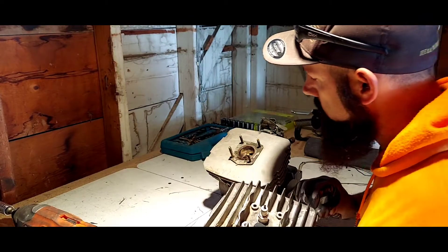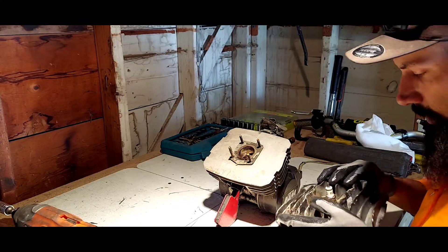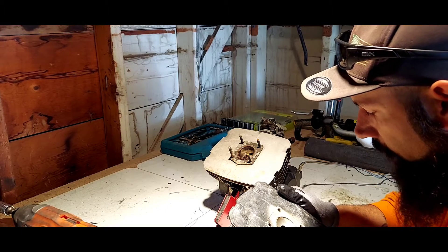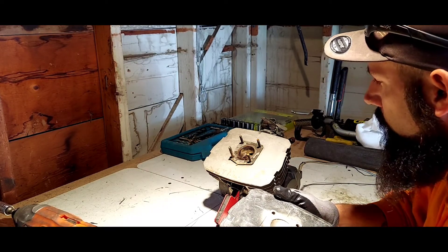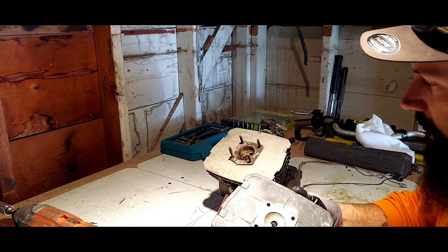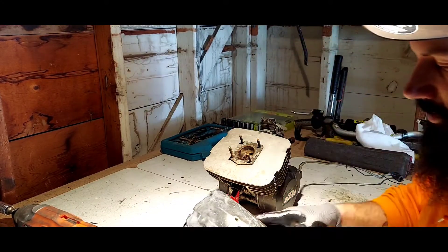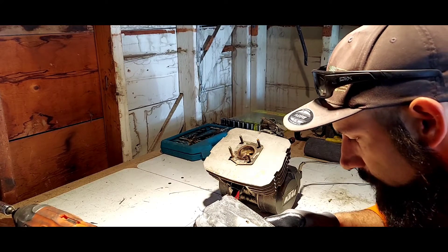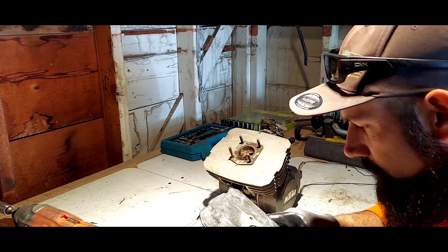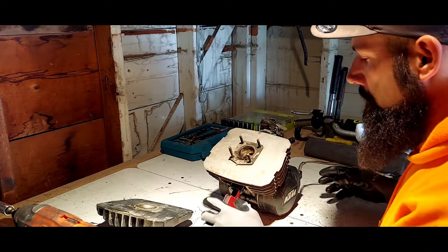That thing is tiny. I have a feeling I know why we were having so many issues with losing compression — there's no gasket. Oh wait, there is the gasket. Looking at it, it still seems pretty good. But yeah, that piston is small.